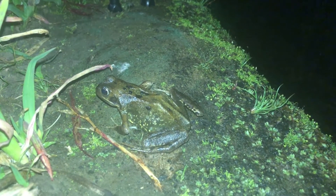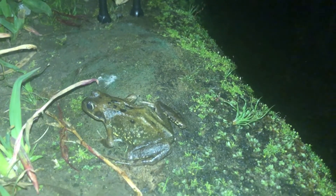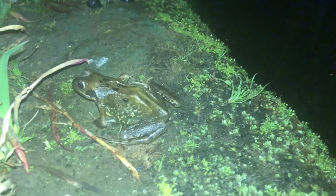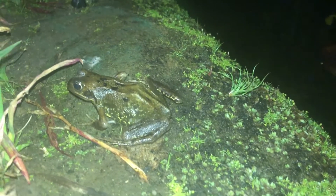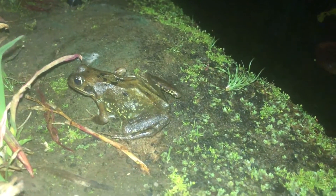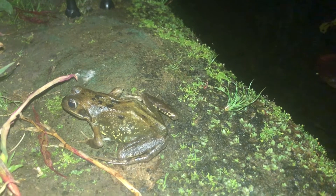One of the interesting things about frogs is their skin is quite incredible. Basically their skin can change colour and tone depending on their environment. As you can see, it's on a kind of brown background with a bit of green, and you can see its skin is actually brown with a tint of green — that is its skin changing colour to the environment that it's around.